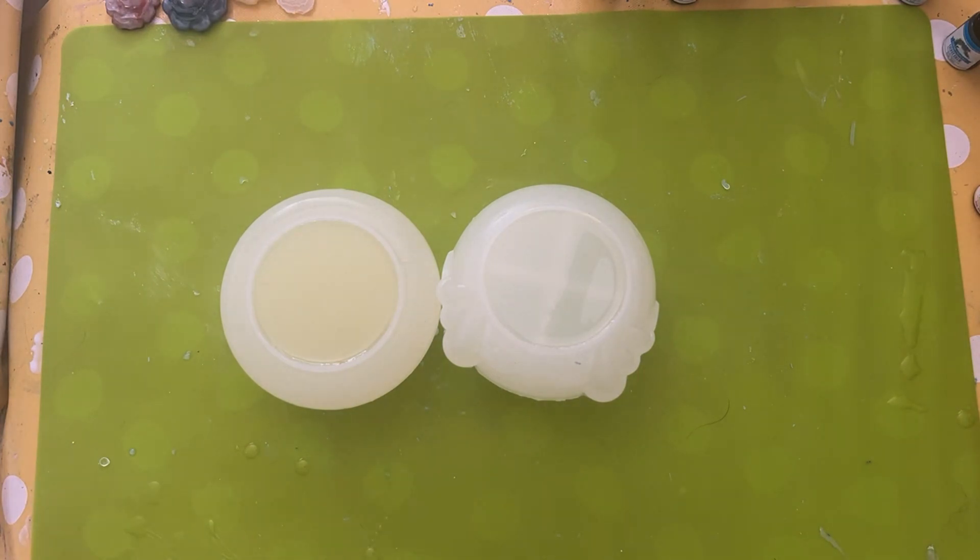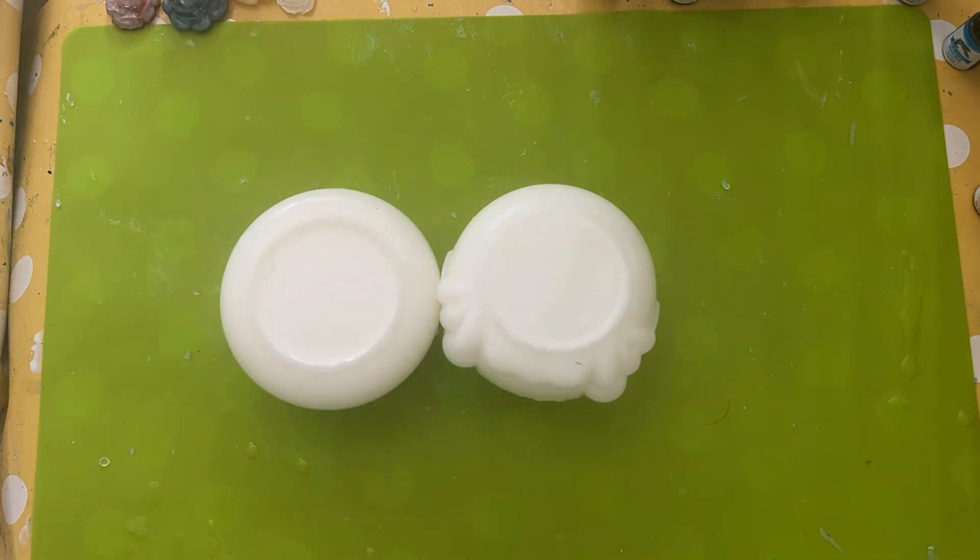This is on a time-lapse. Can you see it's gradually getting more and more opaque? It's just — it's like magic. It literally is like magic.